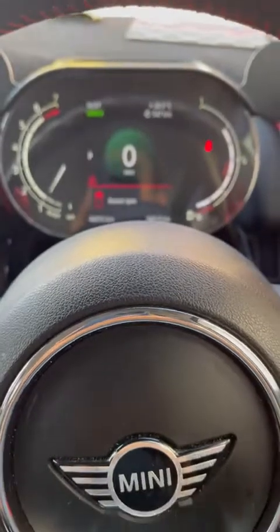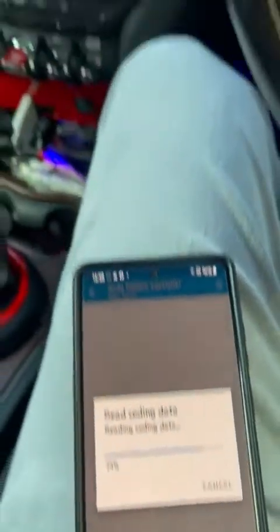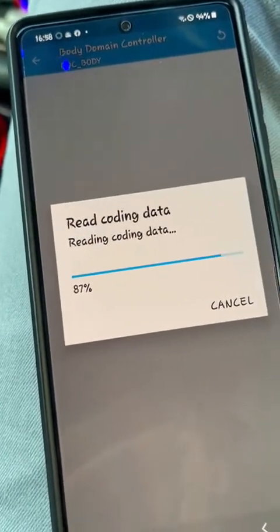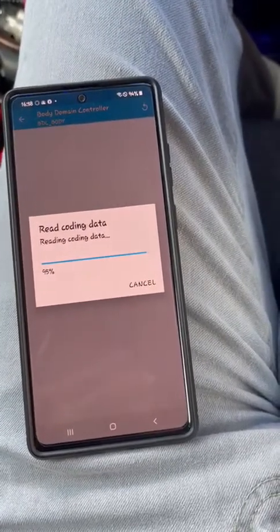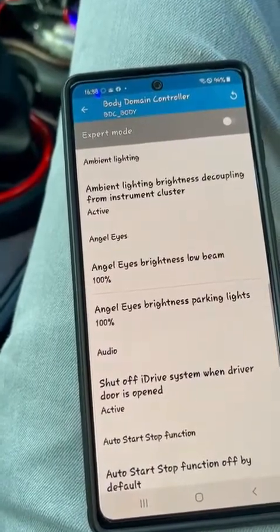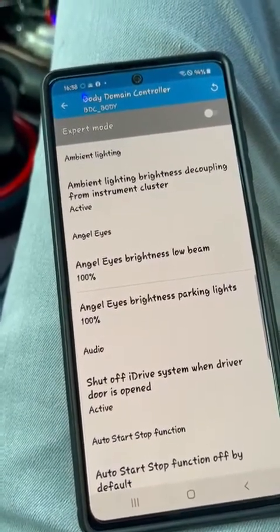Meanwhile, this is still reading through the Body Domain Controller. This particular speedometer is also an upgrade — a 6WB digital speedometer. My old factory battery died after three years of use because my car has a lot of gadgets drawing power: the navigation head unit, a retrofit amplifier in the rear, speaker upgrades, and all of that. I upgraded to a Korean brand battery of the same size and specs, but this one is 80Ah instead of the previous 70Ah, and it has higher cranking power.